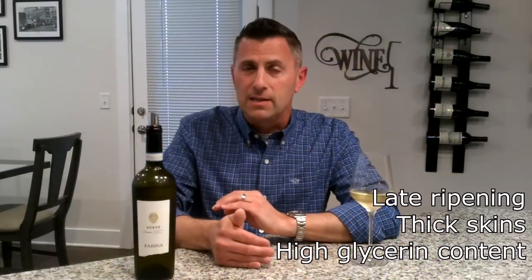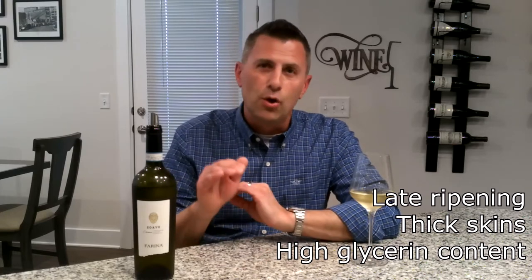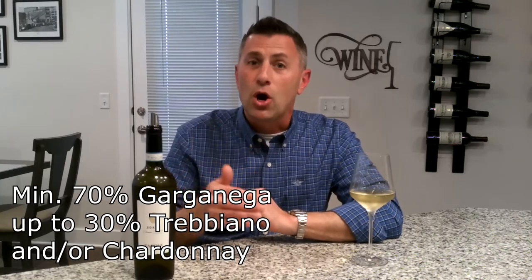has very thick skins and a high glycerin content, which produces an oily type of persona that adds weight to white wines. In Soave, this wine must contain a minimum of 70% Garganega.